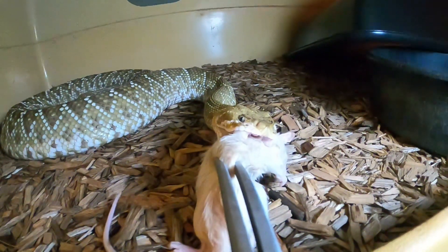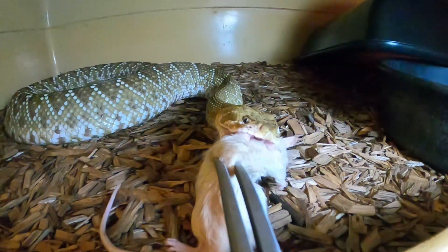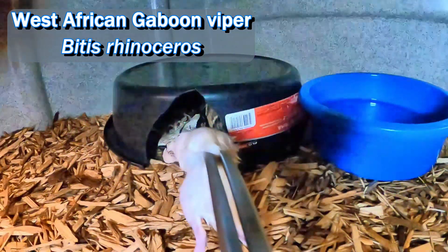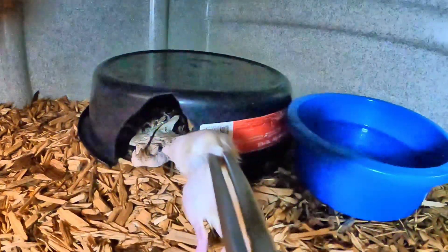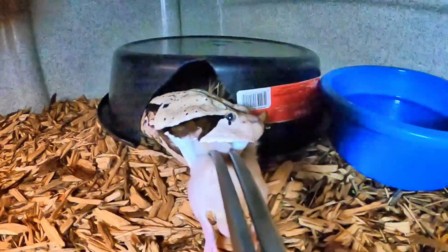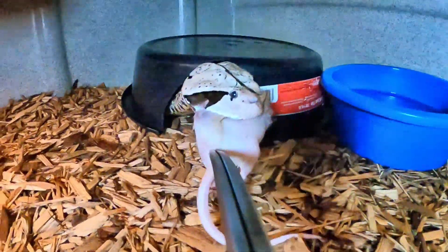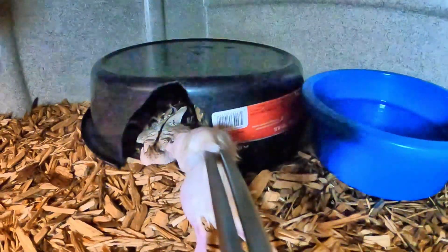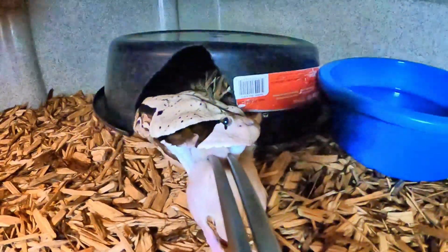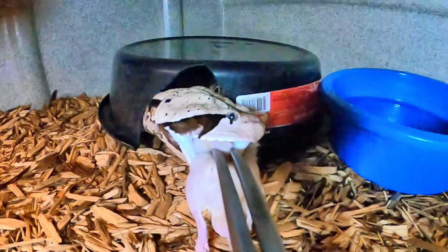He's like, yeah I'm ready dad, hook me up. And that is a big boy right there — that is one hell of a rattlesnake.